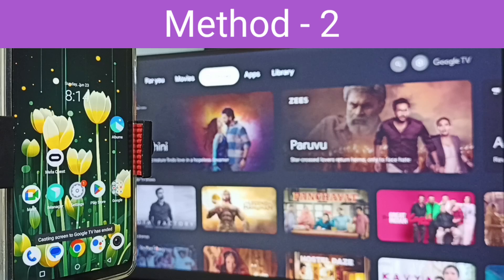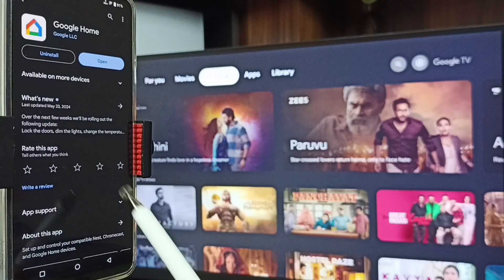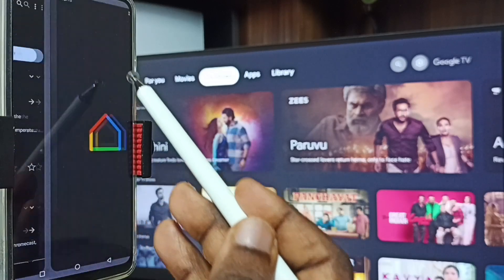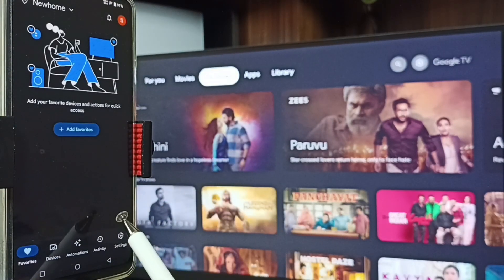Let me go to Method Two. In the phone, open Google Play Store and install the Google Home app. I already installed the Google Home app — let me open it. We need to login with a Gmail ID and password. I already logged in.